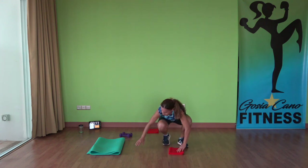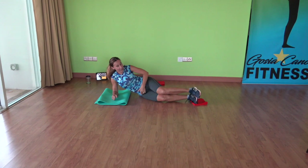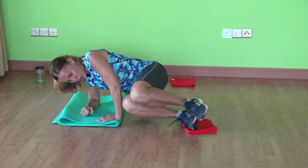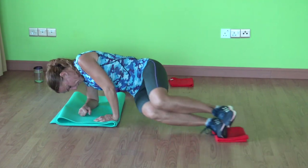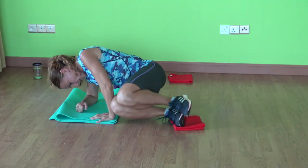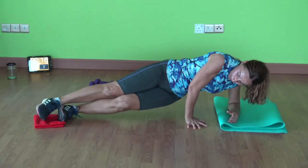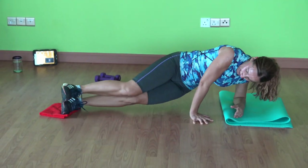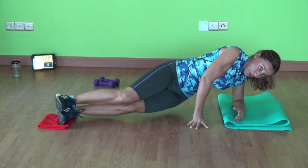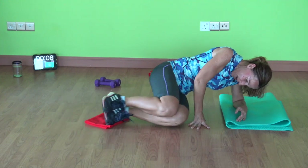Grab one slider. Go on your elbow on your side, bend your knees, stack your feet together. You're going to lift your hips off the floor and slide your legs in. We're going to do 22 seconds on one side, 22 seconds on the other side. Keep your hips off the ground. Let's do the other side now — elbow underneath the shoulders. Stack your feet together. Five more seconds, keep going, don't stop yet. Five, four, three, two, one. Time.